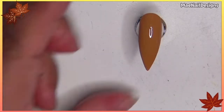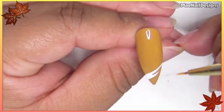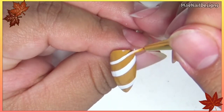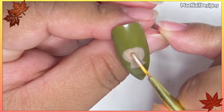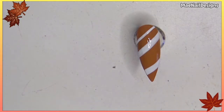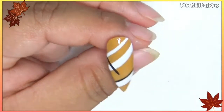While that's curing, let me go ahead and move on to the pinky nail using white gel paint from Madame Glam. I'm adding the second coat of caramel on the turkey, and now I'm going in with Black Addict to add a black line. Pop this in the lamp.